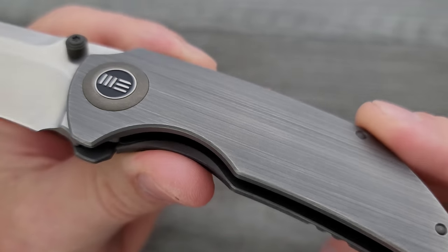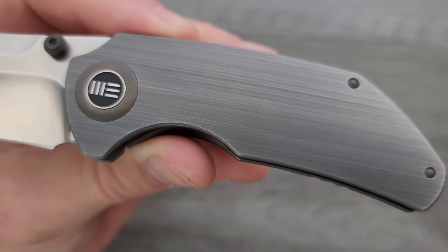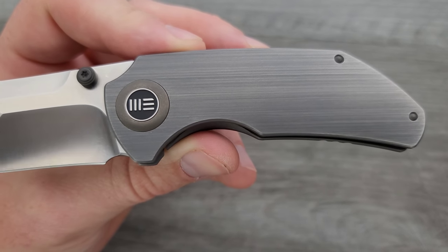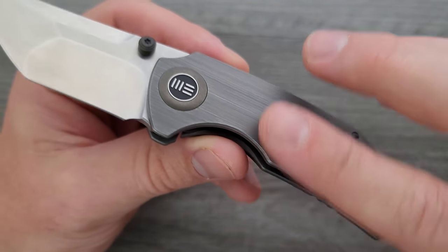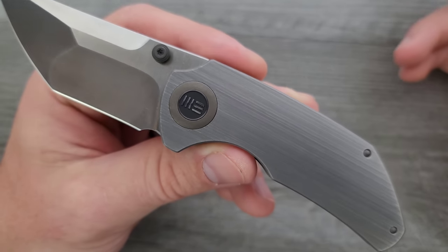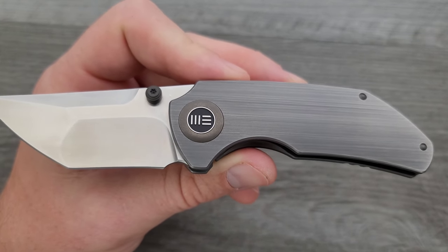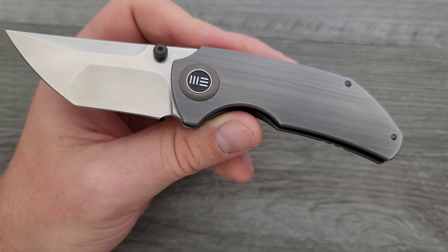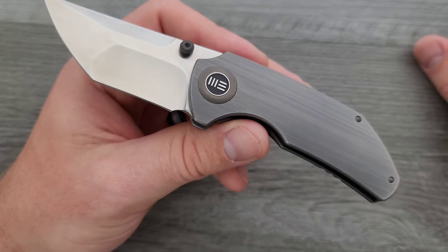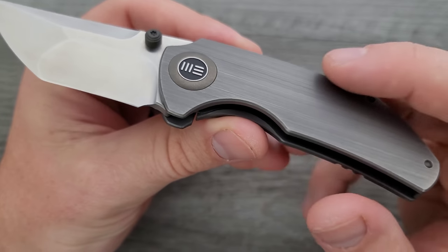This finish on the titanium is really nice. I'm not really sure how they did it — it almost looks like my background. It looks like maybe something you would use as a backsplash or countertop. It's not textured — it just feels like smooth titanium. It's also contoured. What we generally see is tumbled, blackwashed, polished, bead blasted, or textured — anodized. So stuff like this, not really sure how they did it. Looks nice. Edges nicely knocked down.